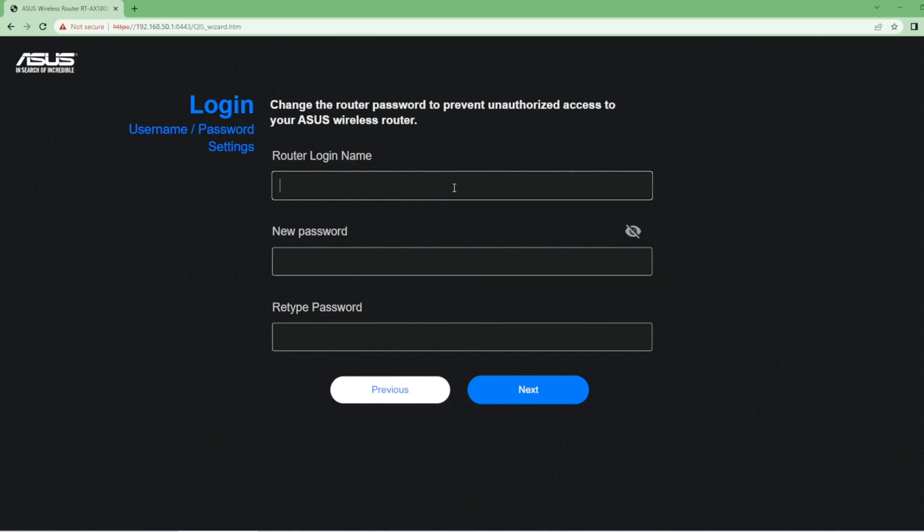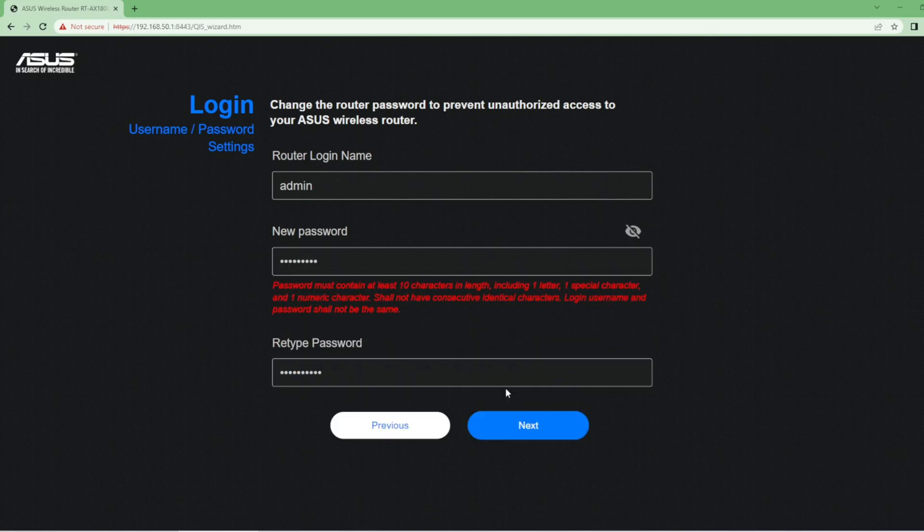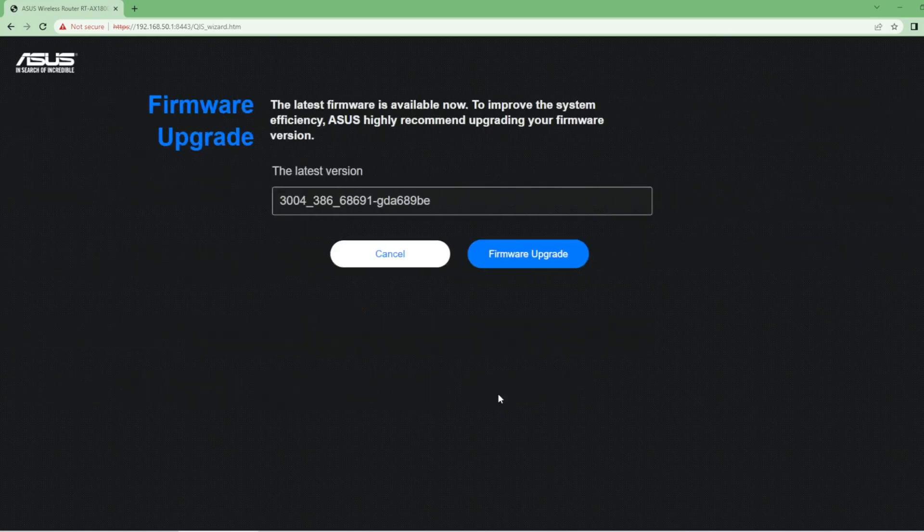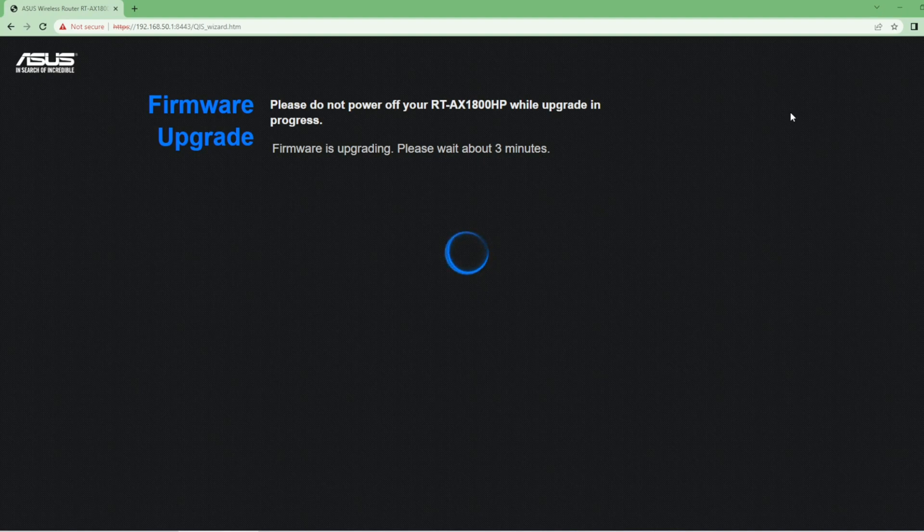Now you will set a new router password, which you will use to log in to the ASUS router interface. Note that your password must contain at least 10 characters in length, including one letter, one special character, and one numeric character. You may be asked to update your firmware version — just click Update and you're done.